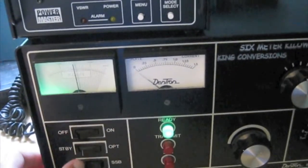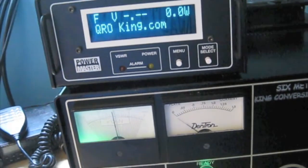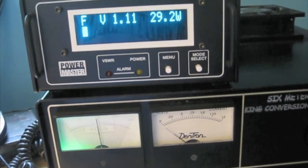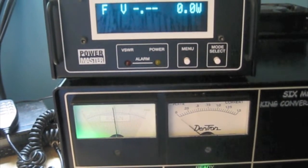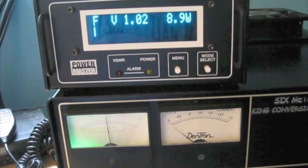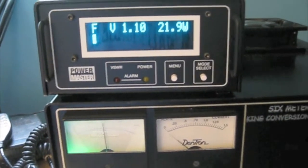So what we're going to do is probably start off and see what kind of power we're running on the K3. Let's go about 20 watts here — about 30 watts, let's bring that down some. There's about 20 watts there, okay.